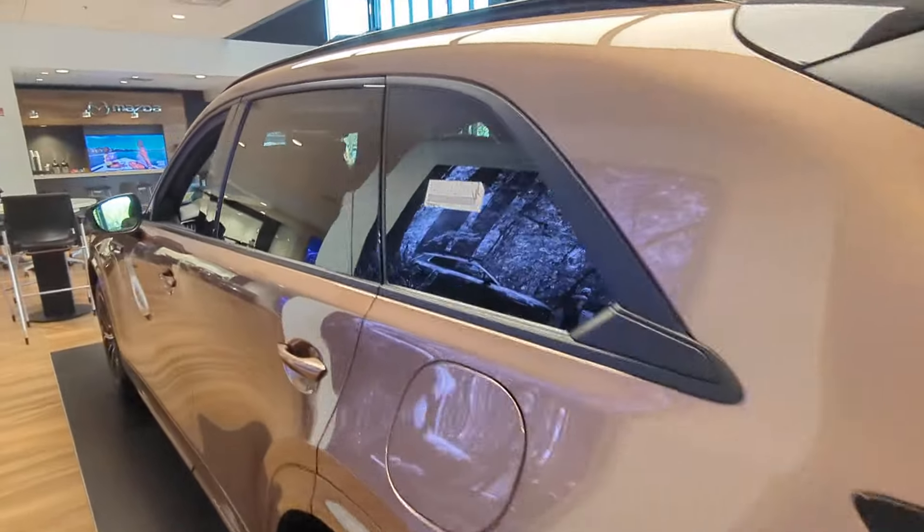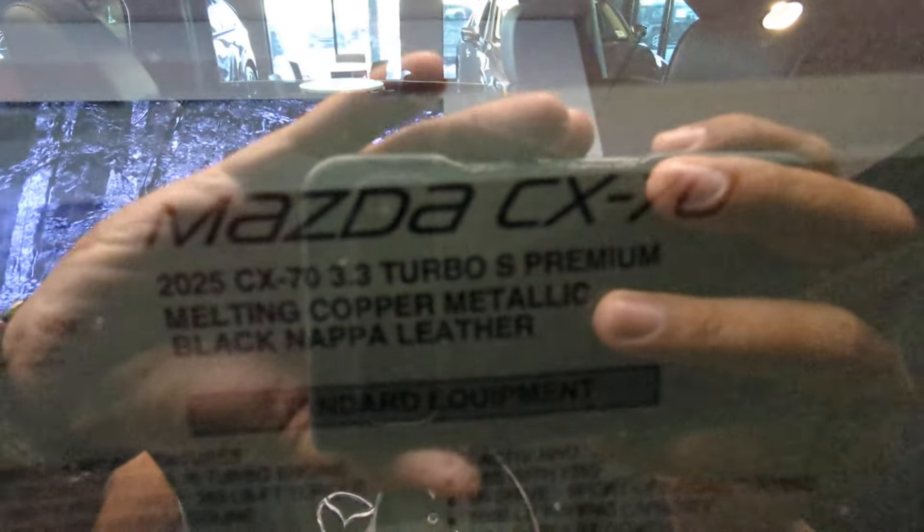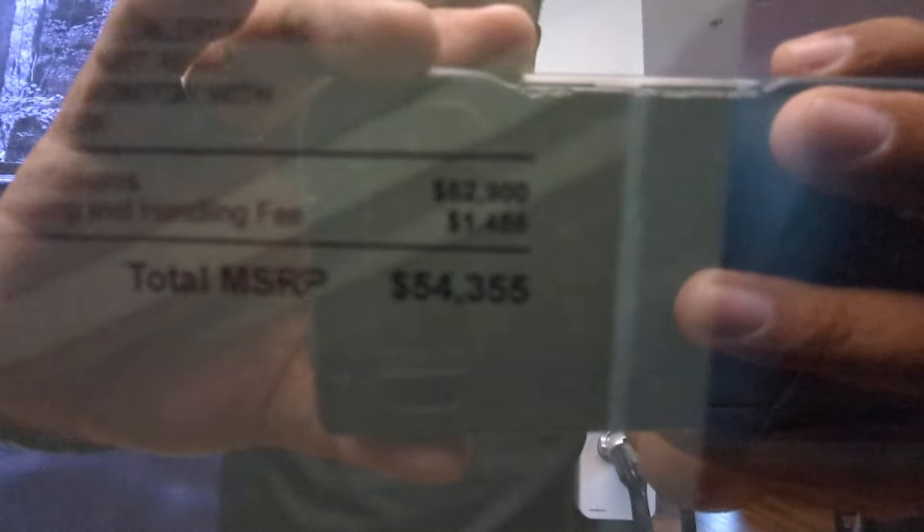I'm really on the fence on whether or not I want to buy it, but just so you can see, there's all the specs. You can see the total MSRP.